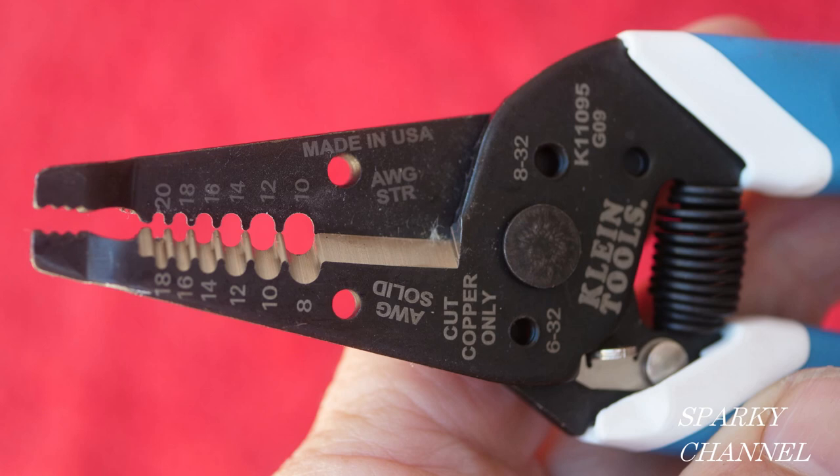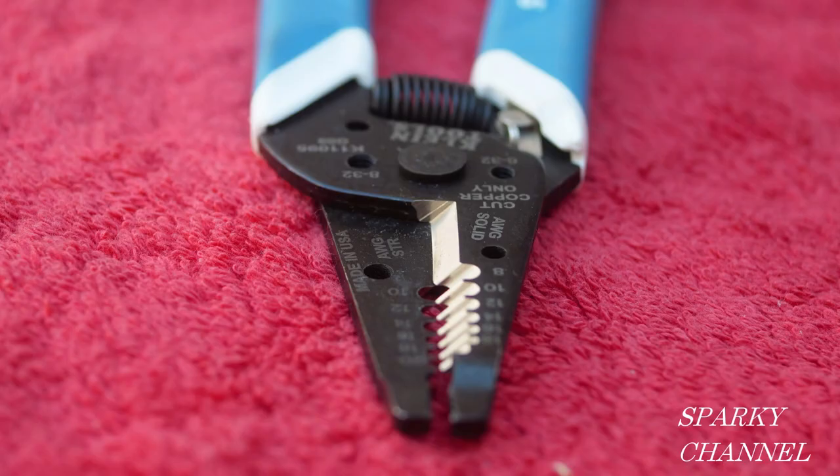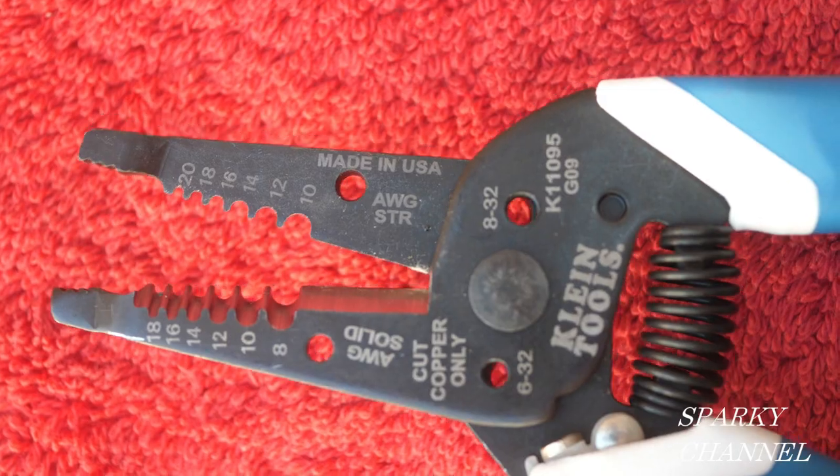We have six stripper sizes: AWG 8 solid all the way to 18 solid, and over here AWG 10 stranded all the way to 20 stranded. The nose has a smaller head, which gets into hard-to-reach places.